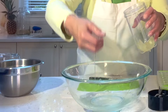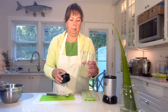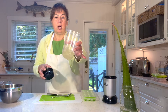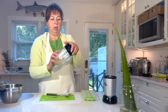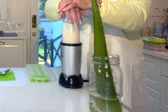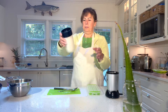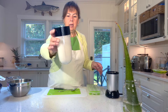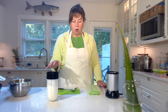Take your gel and we're just going to blend it. I've got my aloe vera gel in the blender and I'm going to process it. There's the aloe vera gel blended — I'm just going to let it sit for the foam to calm down a little bit.